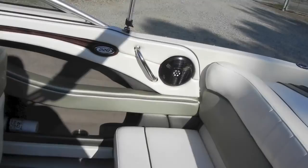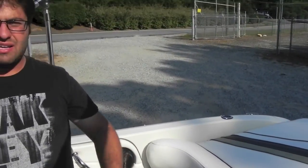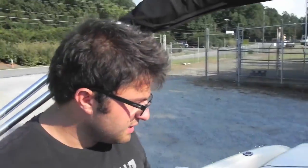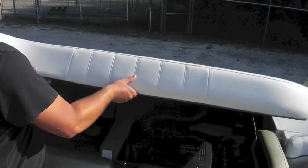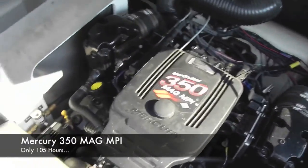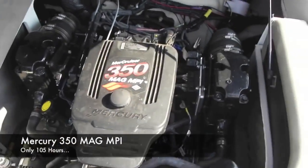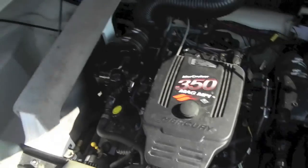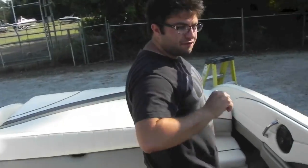This boat is really nice and really clean. Being a 220 Select gives it a little bit more of a classy feel — it's got the wood grain, more billet, more stainless. The fit and finish is awesome. We'll open the engine hatch: you can see your Mercury 350 mag MPI with your power trim and tilt pump. You've got plenty of storage in this boat. It does have a bimini, which is up, as well as a full boat cover.